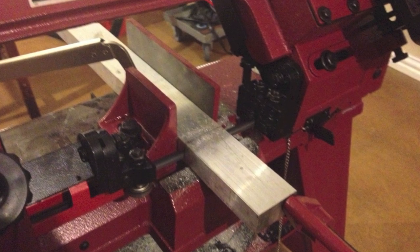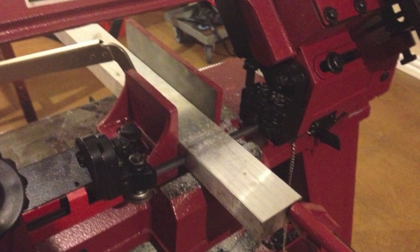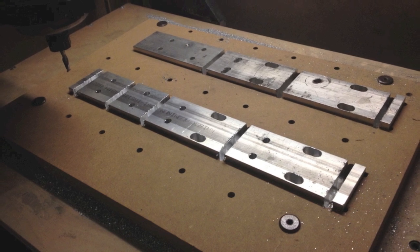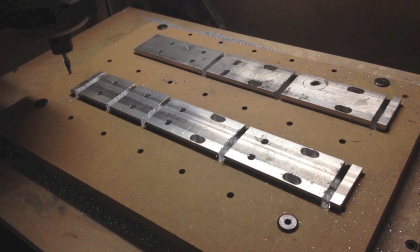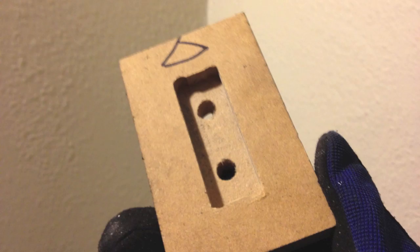It starts off with some 2x1 inch aluminum bar that I cut down to size on my horizontal bandsaw. I then made some MDF holders for the bars to mill out the parts that are actually going to become the risers that take the bearings off the Z-plate to make clearance for the ball screw.